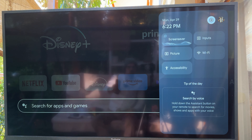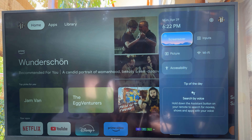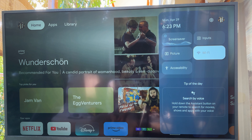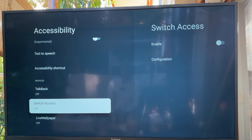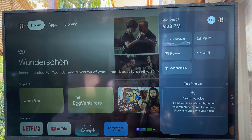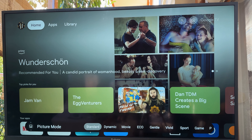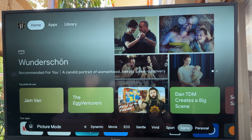In settings we can activate the screensaver. We can also select inputs — cable, antenna, satellite, and HDMI. There's a Wi-Fi menu, accessibility options for captions, high contrast, and text-to-speech. There are tons of picture mode options — standard, dynamic, movie, eco, gentle, vivid, sport, game, and personal. If you connect a computer, game mode is best because it has the lowest input lag.